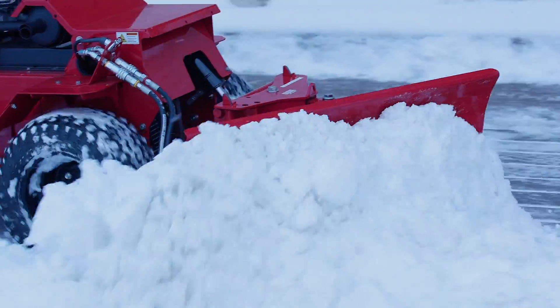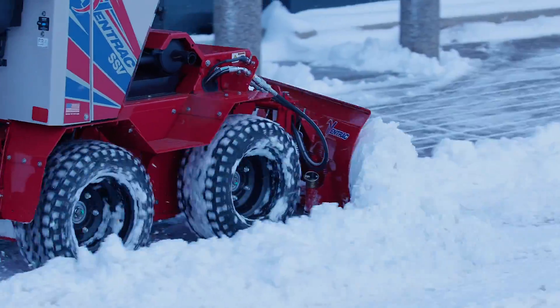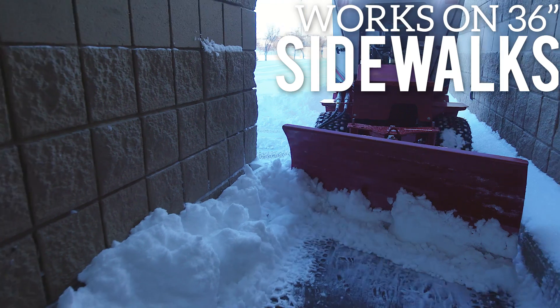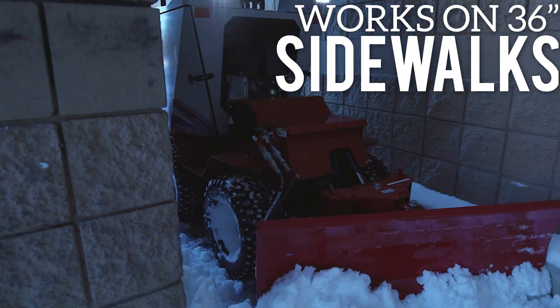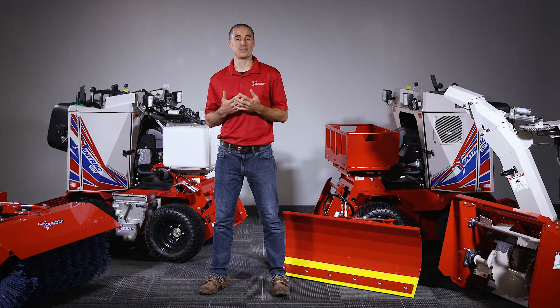There are several key design elements that give the SSV the ability to make all of these claims. First, the machine width is 34 inches, so it can fit comfortably on a 36-inch sidewalk. All of the attachments will also have a working width of 36 inches or less to fit on those same walks.